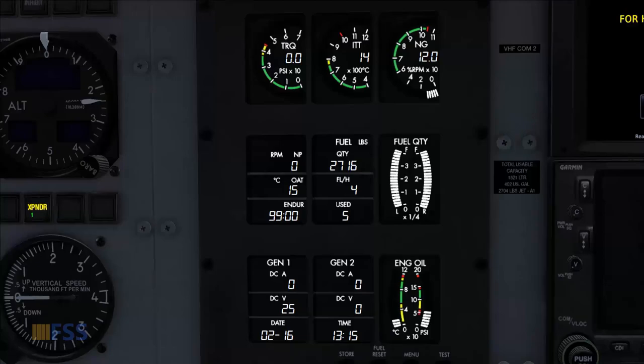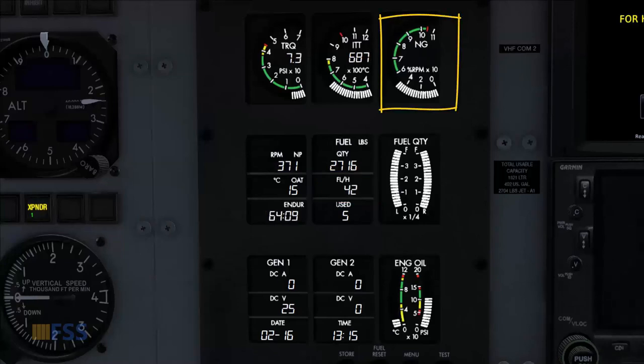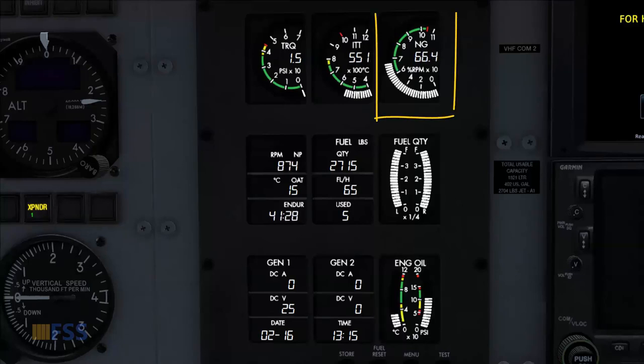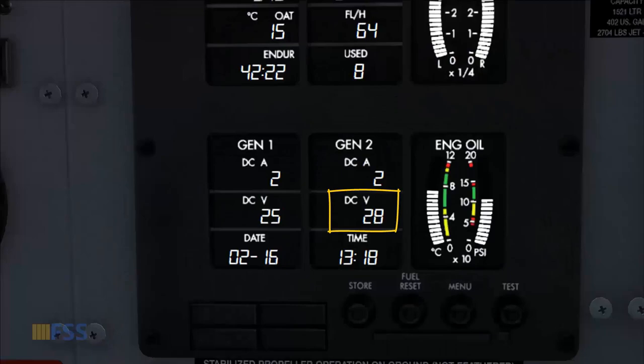NG is at 12% — condition lever to ground idle. Fuel flow is coming up, and we check that NG is not stuck and the ITT is rising nicely and not going too high. Oil pressure is rising. Now the engine parameters are stabilized and NG is above 50%, so we go to the overhead panel and turn on the two generators. We check the voltage here for 28 volts.